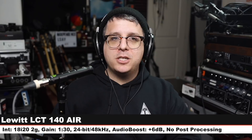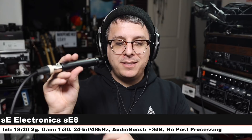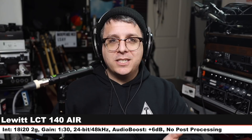Again we are on the microphone we're reviewing, this is the LCT 140 Air — nothing has changed, make sure to check the lower third to see how much I boost each of these in post. Now we are on the SE Electronics SE8, which costs around $285. Six inches off, gain is back at 130 — this has a very healthy output. The microphone that I lost is the SE7, I have no idea where it went. Anyway this is the SE8.